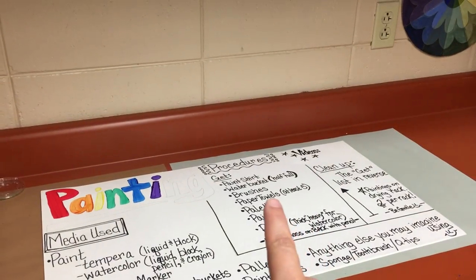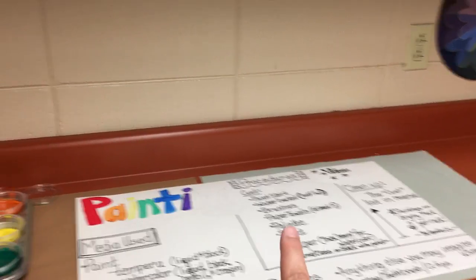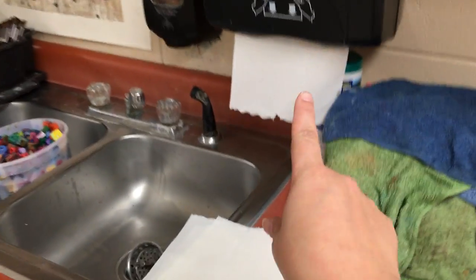I also now need to get paper towels, palette, and paint. Paper towels, you need at least five. I got out my five. Now I need paint.